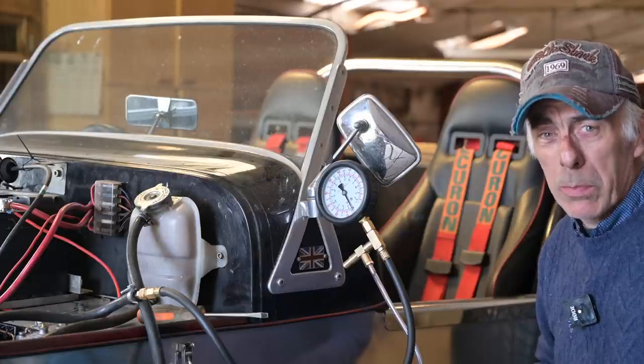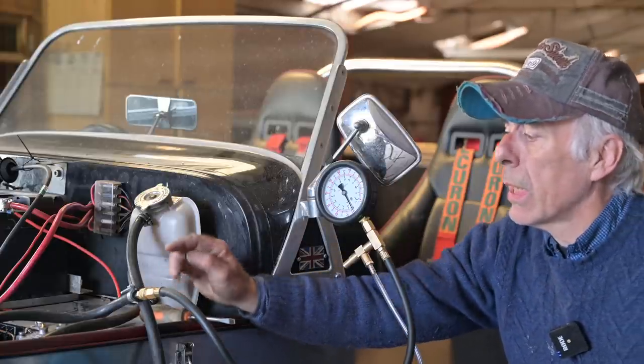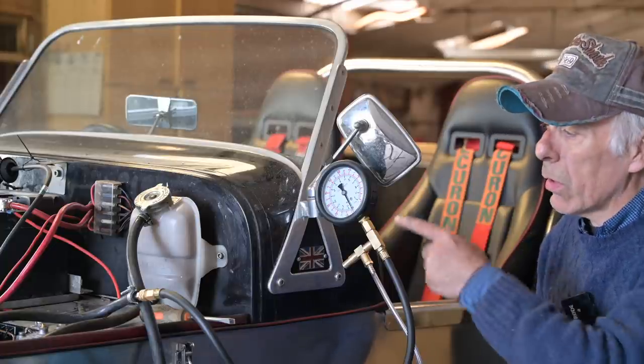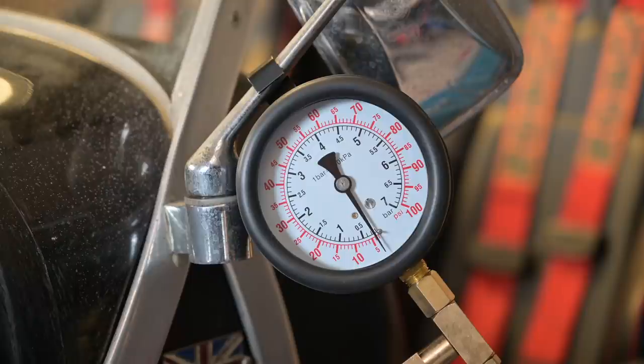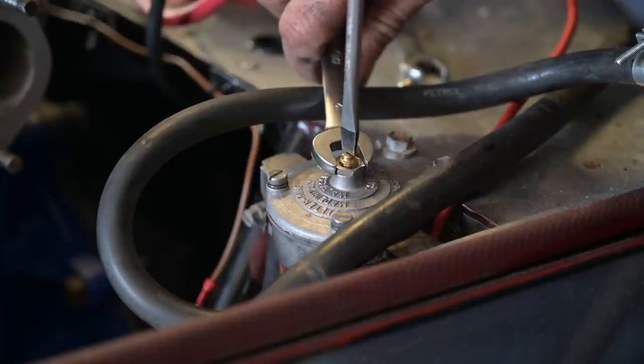Now we're going to mount the carburetors, but first I'm going to measure the fuel pressure for the Webers. The maximum pressure is about 4 PSI or 4.2 PSI. I have a pressure meter hooked up to the fuel hose and a fuel pressure regulator over here. I'm going to try to set it to around 4 to 4.4 PSI — it's going to be a bit difficult because my dial isn't that sensitive at low pressure. There it starts to build and I think this is about right — I'll hold that in place and lock it. The fuel pressure is now set.